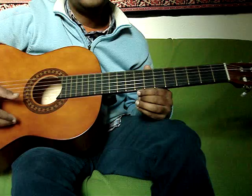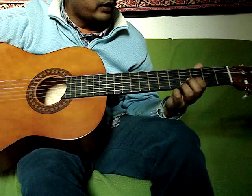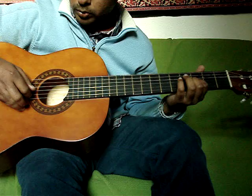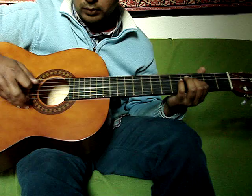The intro goes like this. You place your index finger on the 3rd fret 2nd string, and the picking pattern is: you pick the 2nd string, 4th string, 3rd string, 4th string.